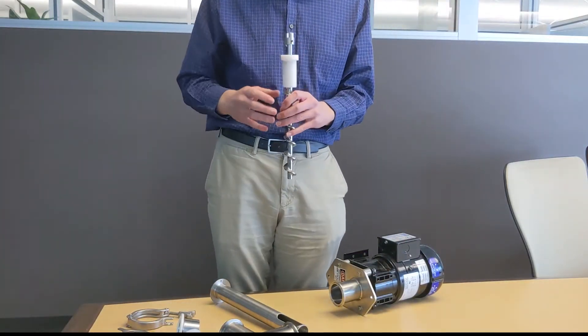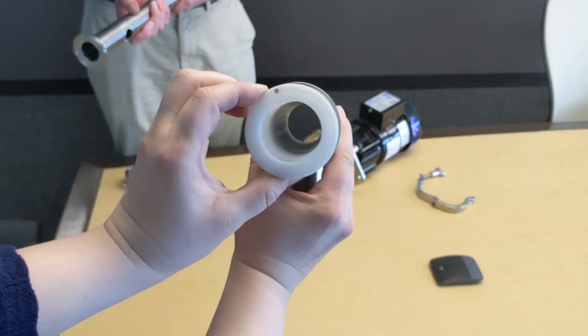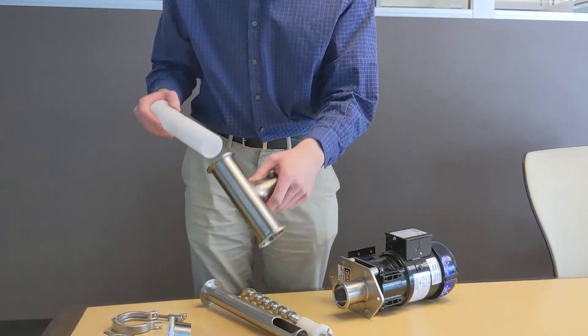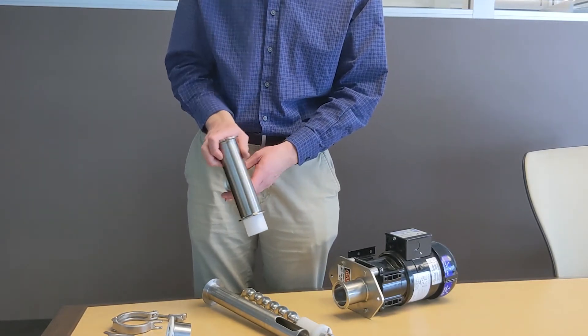Reassembly of the entire unit goes as follows. Note there is an alignment pin in the T. Both the sleeve and the sample tube have holes. First, we insert the sleeve, aligning the pin with the hole in the sleeve.